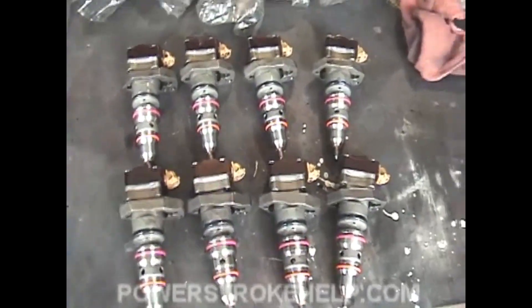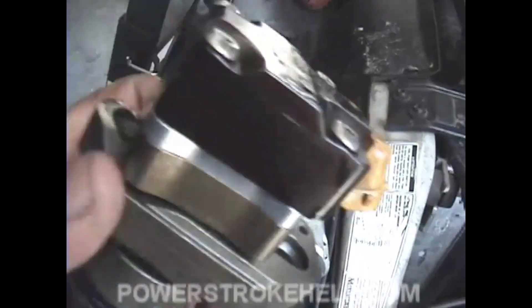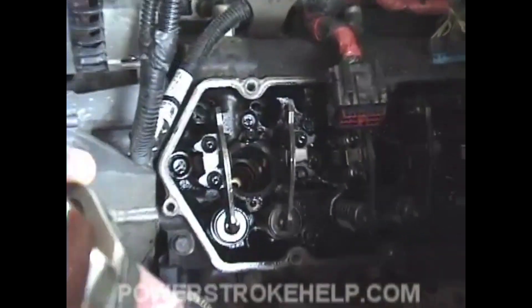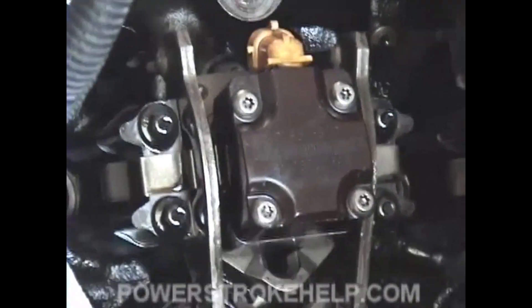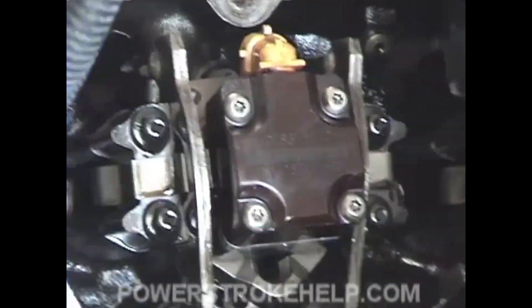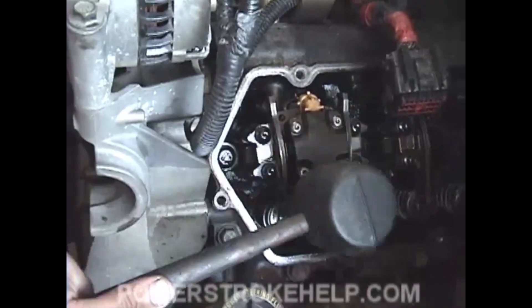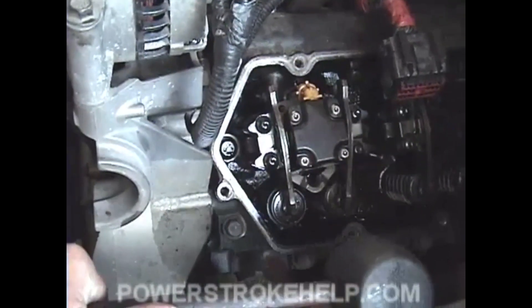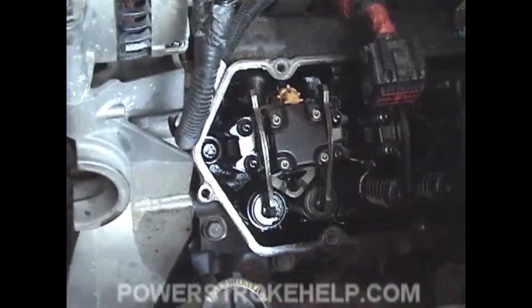Now we're in a position to install our new injectors. Glow plugs are out and everything's cleaned out. Installing the injectors is relatively simple — you just lift the collar and slide it down over that upper bolt, then slide this collar around that bolt and put it down in there. New seals can sometimes be stubborn in terms of getting the injector to sit down, so we'll use a rubber mallet and gently tap it. Once you hear it go thump like that, it's all the way down. Then it's just a matter of installing the lower bolt.